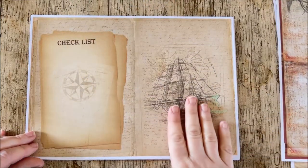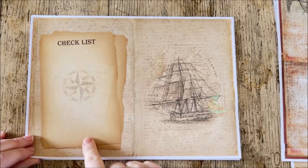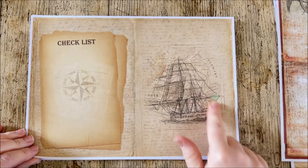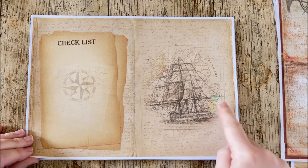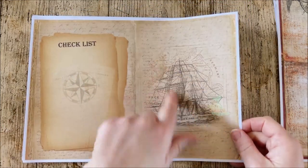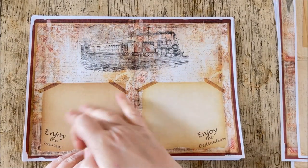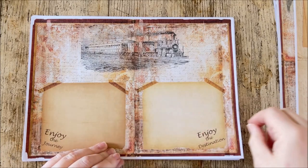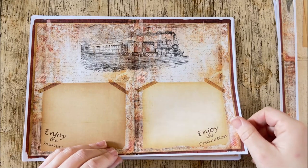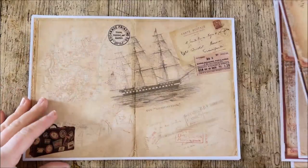There's a page to write and journal on, do a checklist, or a packing list. One page got a little wet — sorry about that. There's another page with journaling space; I felt it was really important for a travel journal to have lots of areas to actually journal in. As nice as it is to have decorative elements, it's great to have spots to write too.